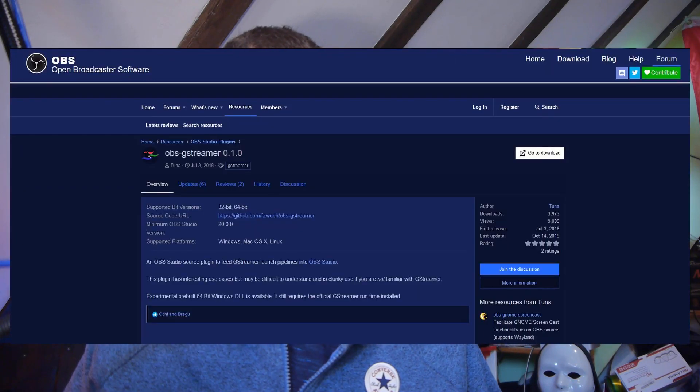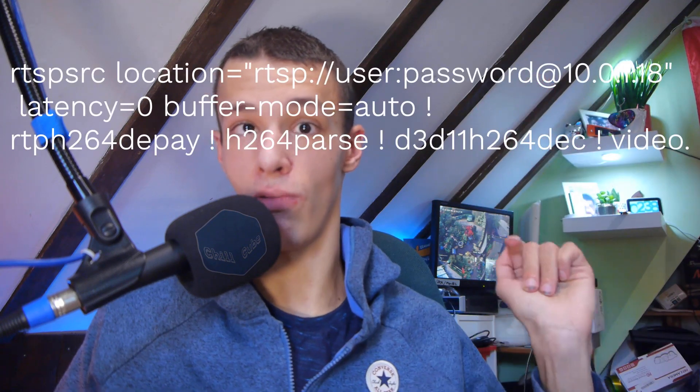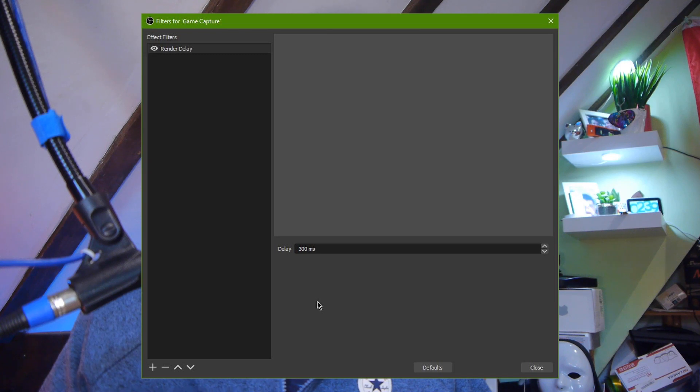I then tried Internet Explorer with the window capture in OBS, which I actually used for a while - it worked quite well but still used quite a bit of CPU. Then I found a brilliant solution: GStreamer. There is a plugin for OBS that you can download, and you have to install the runtime and add it to your system PATH variable. It's quite a complicated setup, but once it's set up you add your IP cameras using strings - one for H264 and one for H265 - just change the IP address, username, and password to your camera's details.